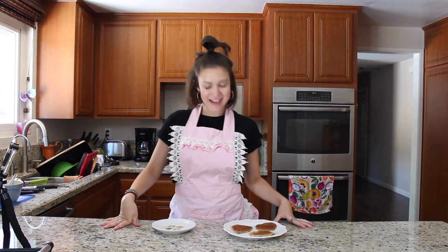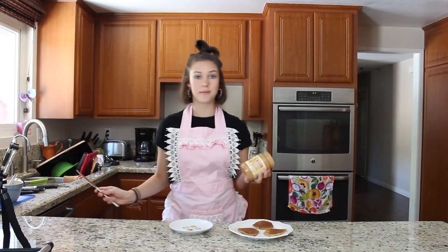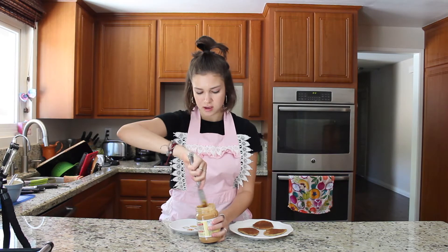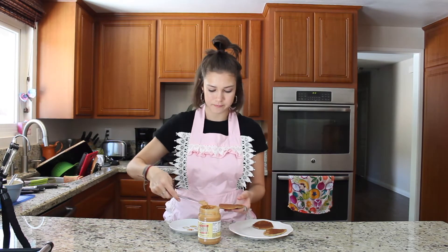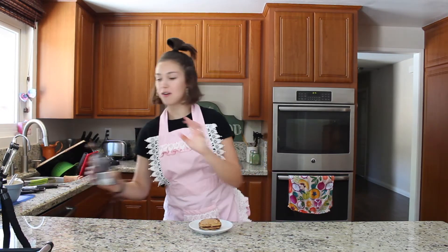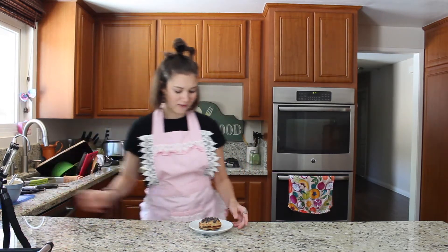Now that I've finished making the pancakes, I'm going to plate them. I'm going to start by putting some peanut butter on them because I feel like this makes them taste really good. I'm using chunky peanut butter because I like chunky more. Now I'm going to sprinkle on some chocolate chips because everything's better with chocolate chips. Perfect.